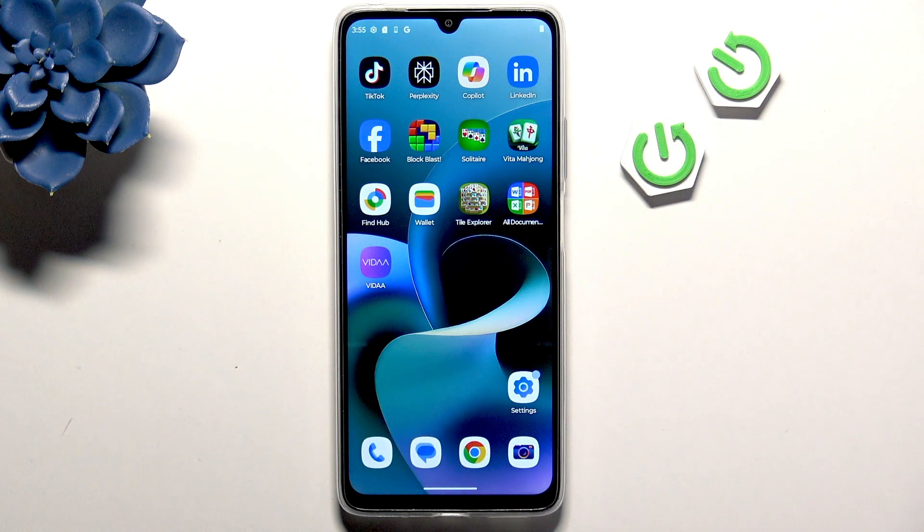Hi, it's Hartra, and today I'll show you the top hidden features you need to know about the Motorola Moto G06 Power.